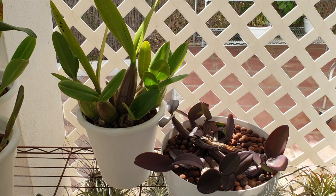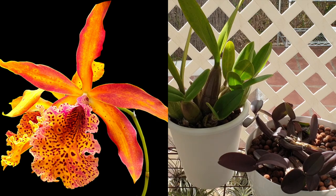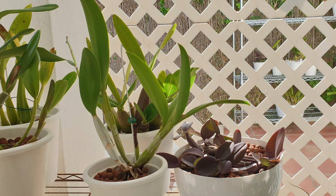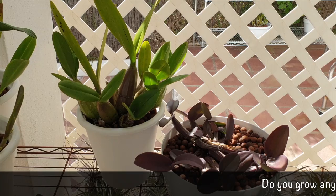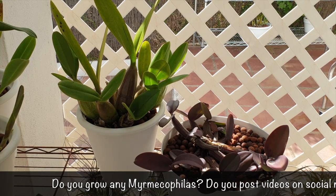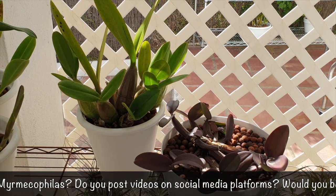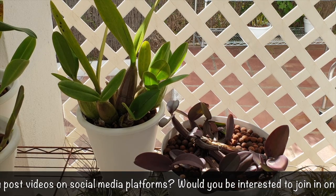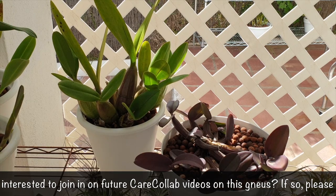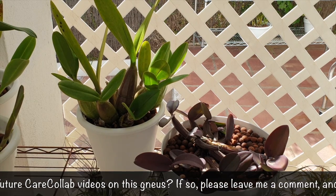At some point my tomsoniana is going to get a repot and hopefully in 2023 we can get some blooms. My Frances Fox blooms regularly and the Myrmecophila is so strong in her that light levels can be super high - the Cattleya Polkadot parent doesn't even feature. I hope I've covered everything. If you're in doubt about growing this genus or have it mounted and aren't coping, give self-watering a go with leca or lava rock. I haven't had blooms yet, but I have been disturbing these orchids - repotting, dividing, and one being blown into a hedge unceremoniously.